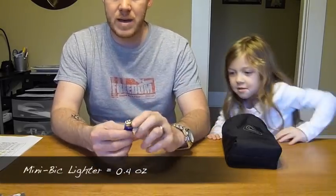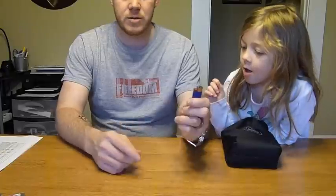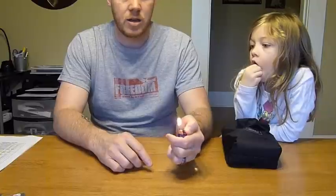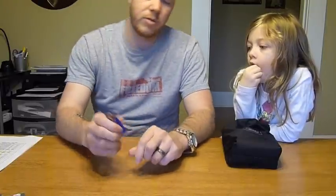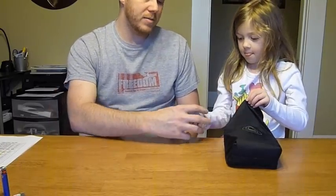The next item is part of the 10 essentials — it's just a mini BIC lighter. I carry a couple of different ways to start fires and this is one of them. It's always good to have a BIC lighter in case you get tired of fooling with a fire steel or matches. This only weighs 0.4 ounces, so not bad at all.